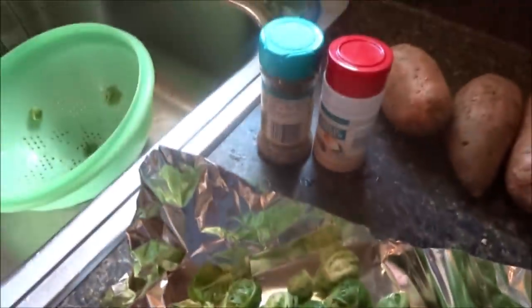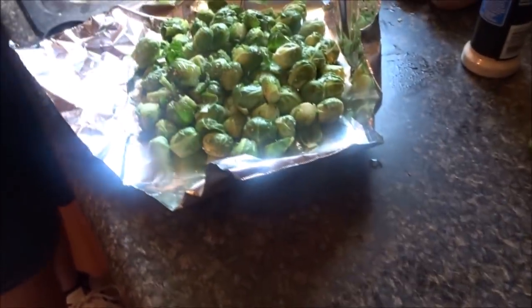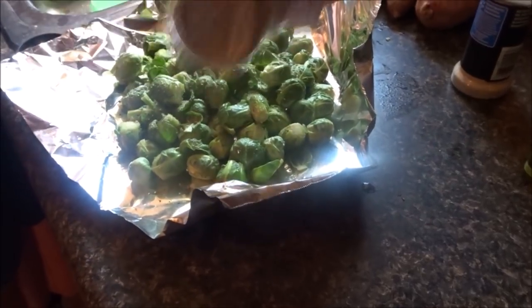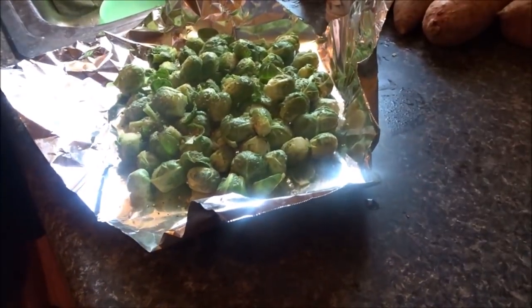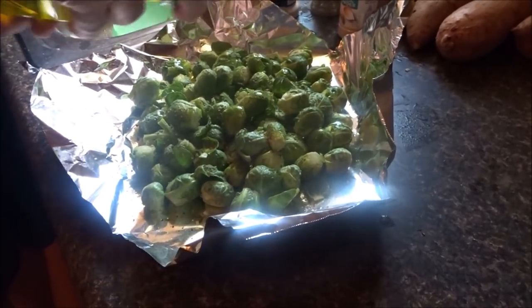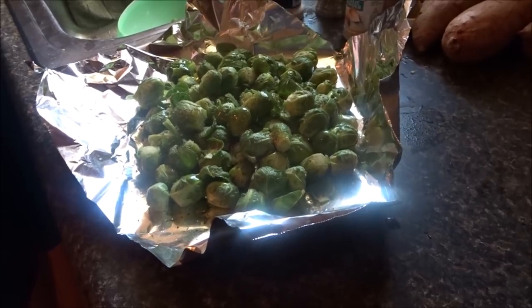We've also got some Brussels sprouts from the garden that we got yesterday. We're gonna throw them on the grill — put some olive oil and seasoning on them. They should take well; these are fresh little ones. I'm getting the garlic powder and some Mrs. Dash, because we love our Mrs. Dash — someone called me the Mrs. Dash Queen. A little bit of olive oil and we are good to go. That'll keep them from drying out too much or sticking. They look good — I can't wait to try them. We all love Brussels sprouts.